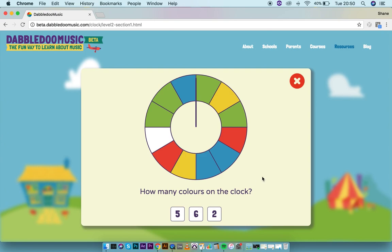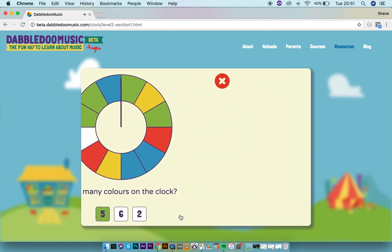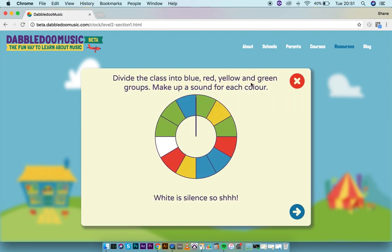First of all, we have to answer the questions to go through each step. How many colors on the clock? There are five — the four colors we've divided the class into, plus white, which is very important because white represents silence. We divide our class into different color groups and make up a sound for each color, using different vocal sounds or different sounding instruments — for example, green triangles, yellow shakers, red on chime bars, and blue on wooden percussion or boomwhackers.